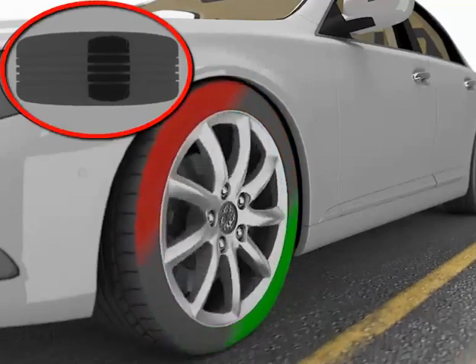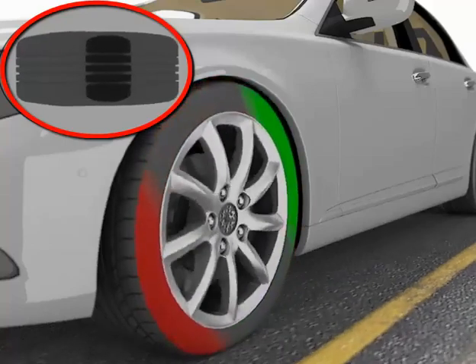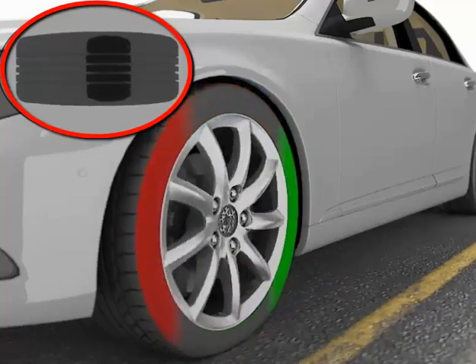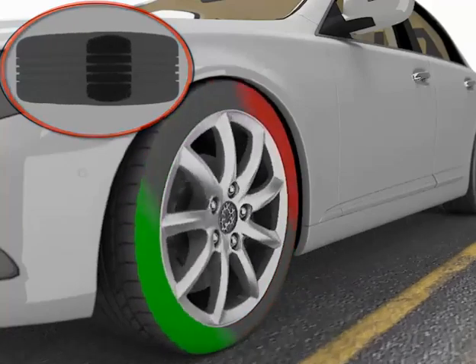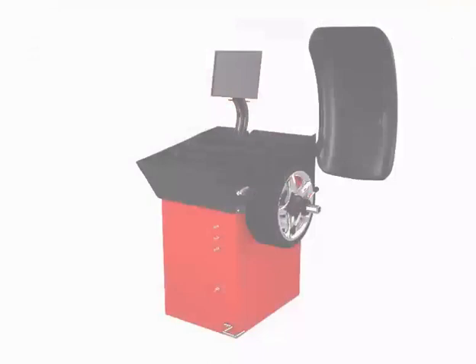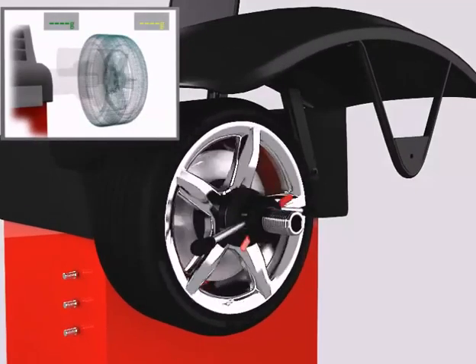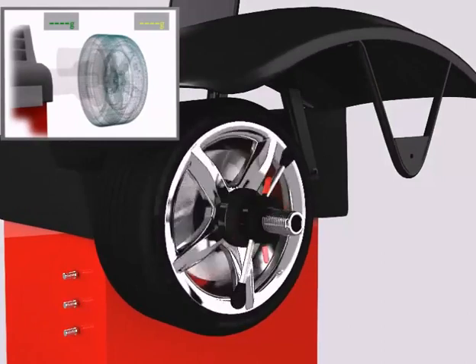The contact patch, or the part of the tyre that is in contact with the road, also varies in size when the wheel is shaking, potentially reducing the vehicle's grip on the road. When tyres are first installed, and subsequently when a change in the weight of the tyre occurs, such as the wearing of some of the tread, the wheel should be balanced.